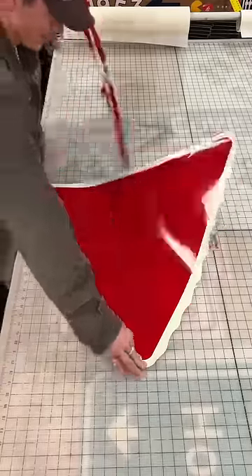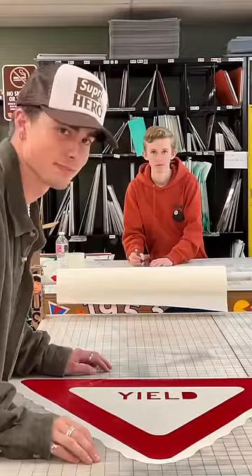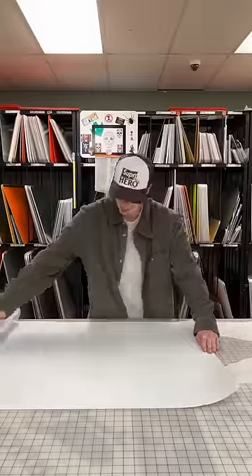First step: peel. Second step: yield. Squeegee. Reflective vinyl — roll it, stop it, drop it.